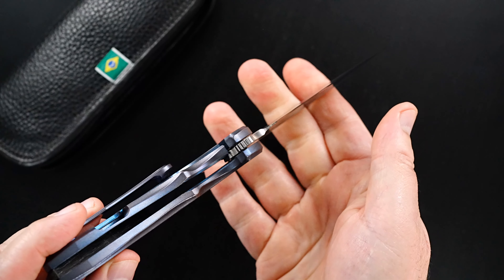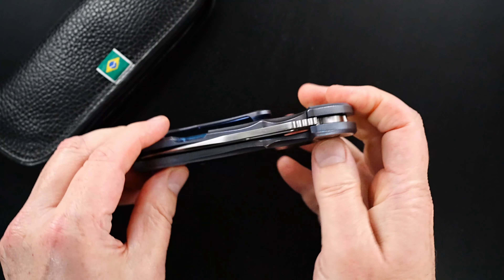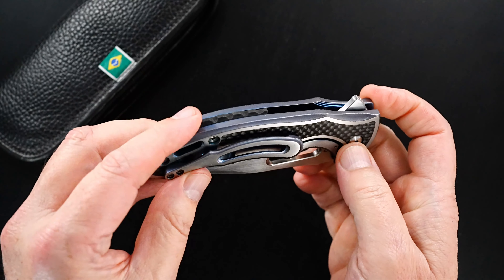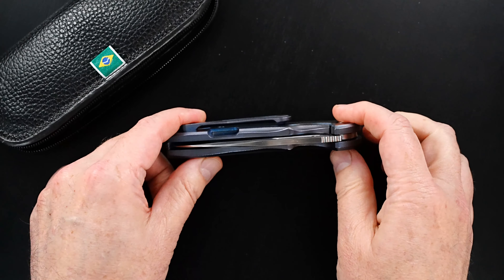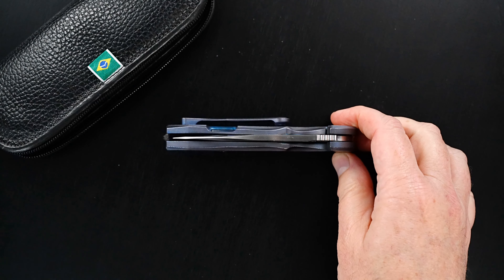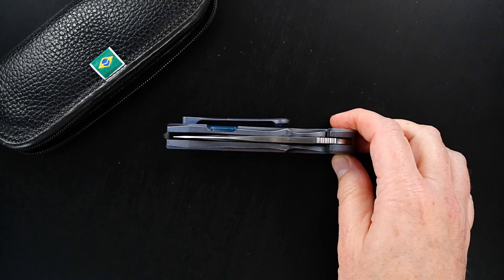Anyway, the action is incredible — perfect, like every other Rick Lalla. Easy lock release, nice resistance coming back in. There's a back bar that won't let it stand on its own very well. Blade is about dead center — I say about because I can't really tell on my little screen.